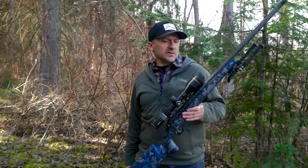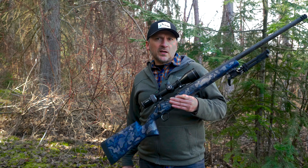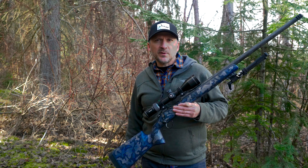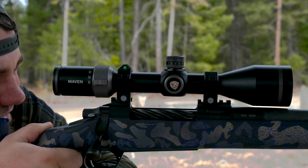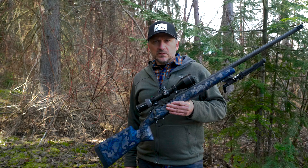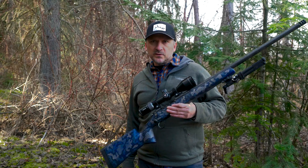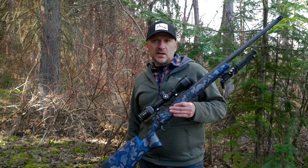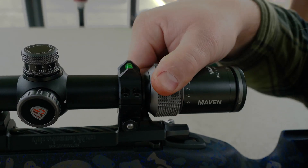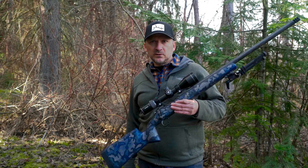I found that the glass in this rifle scope was extremely clear. I did notice a little chromatic aberration — purple fringing at the highest magnification range — but it wasn't anything that impaired use of the scope. The light transmission is excellent and on par with any scope in this class. I did notice at last light that I had to dial the power down to see the target, but it still functioned extremely well up to legal shooting hours.